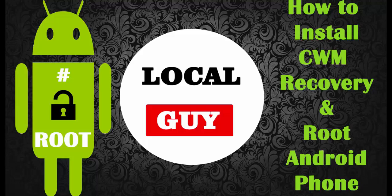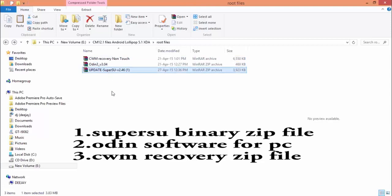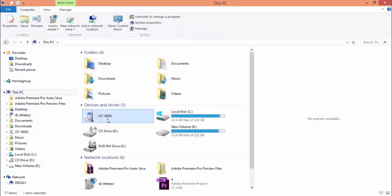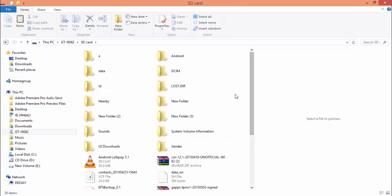Steps are same for all the phones. We need three files to flash the phone: first, SuperSU binary zip file; second, Odin software for PC; and third, ClockworkMod recovery zip file. First, copy SuperSU and CWM zip files to the phone's external memory card.